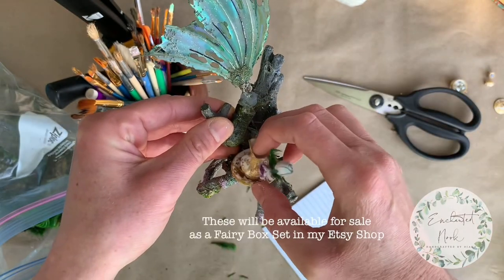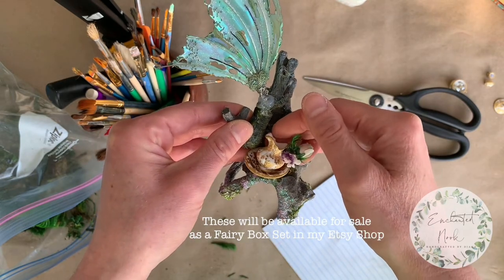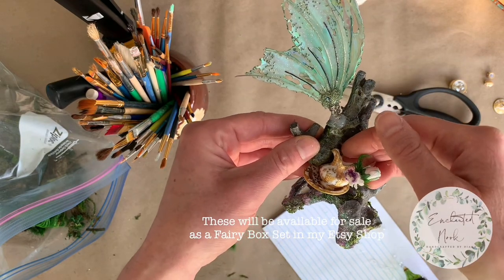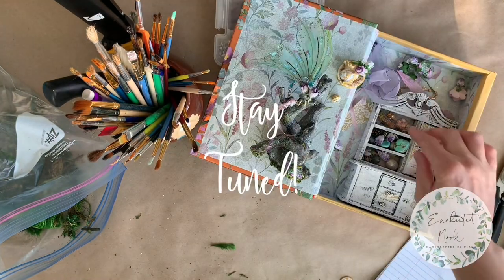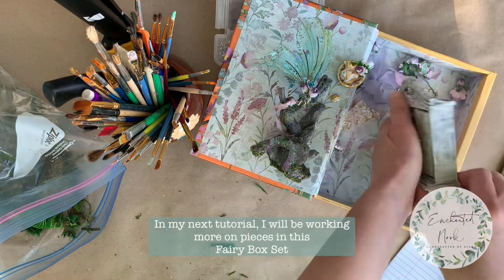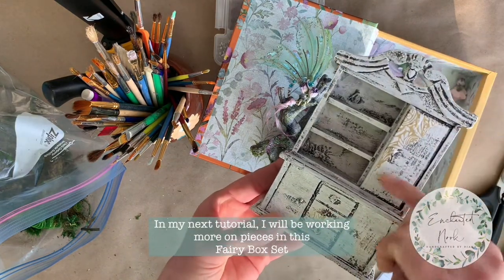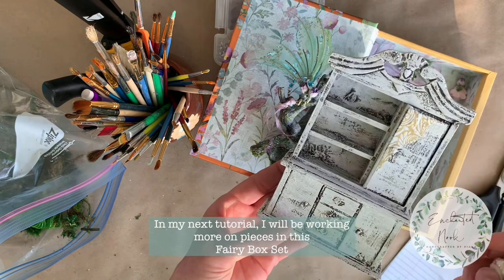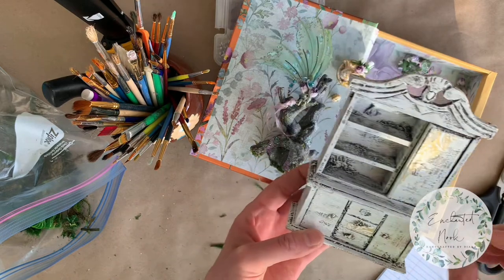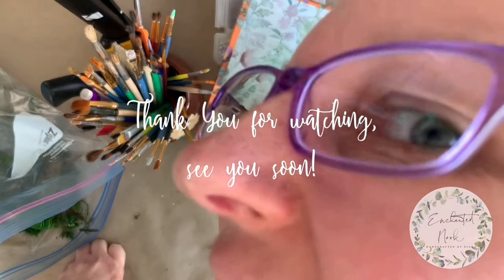Eventually I will secure this fairy miniature here on the stump next to the fairy wings, and it will be included as part of a fairy box set which I will be selling in my Etsy shop. In my next tutorial, I'll be working further on pieces that will be included in this fairy box kit — I'm going to be adding some detailing and whimsical details to this cabinet which I already painted, and I'm going to start to fill it with whimsical little treasures. I hope you liked this video! Thank you for watching, and I'll see you next time!